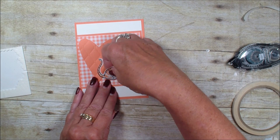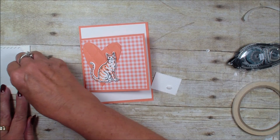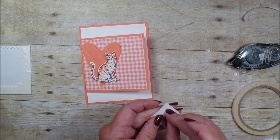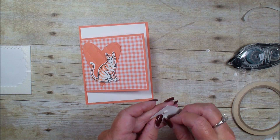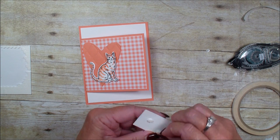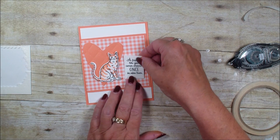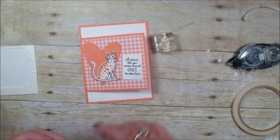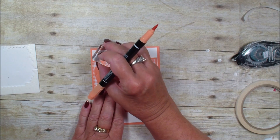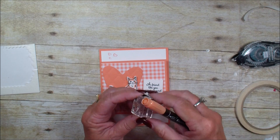The verse says 'A friend like you comes around once in nine years,' so we're going to move the cat over just a tad and add the verse with some dimensionals. I used the heart stamp from this Nine Lives set. Things I want to stick won't stick, and things I didn't want to stick are sticking! So we've got that — we're going to bring in that little heart and use my markers to randomly stamp hearts at the top.